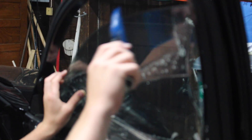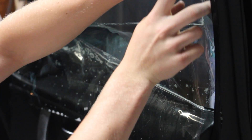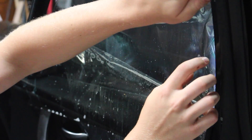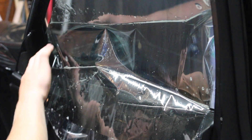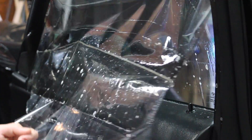Tack the tint down. Now tuck each side of the tint into the seals by folding it. Once each side is in, you can go ahead and roll up the window and continue peeling off the release liner.